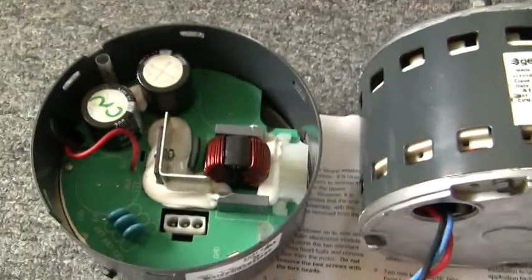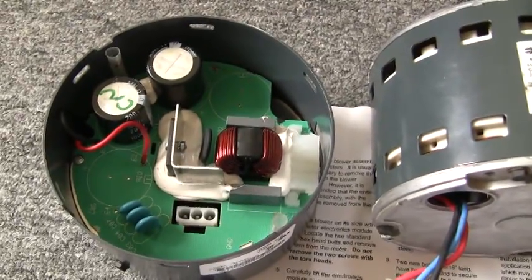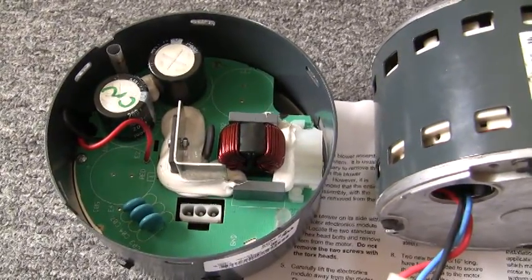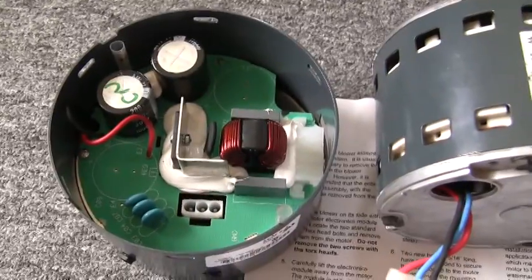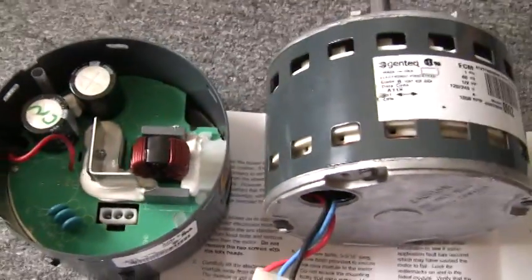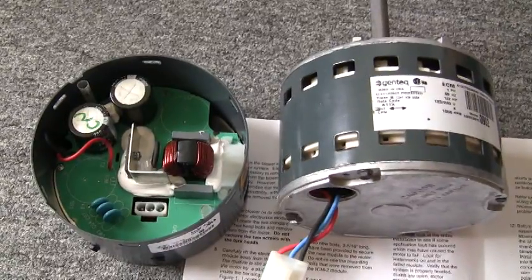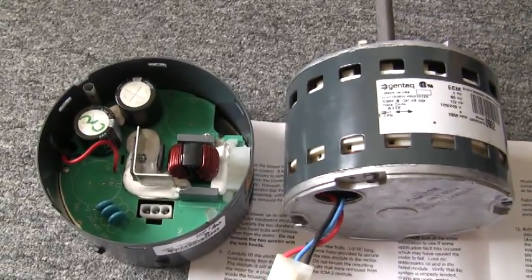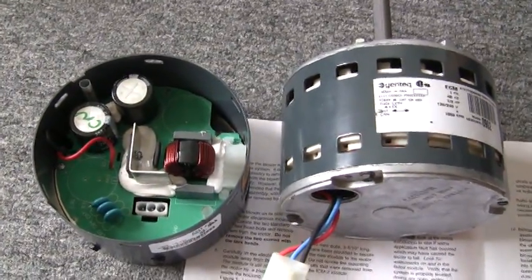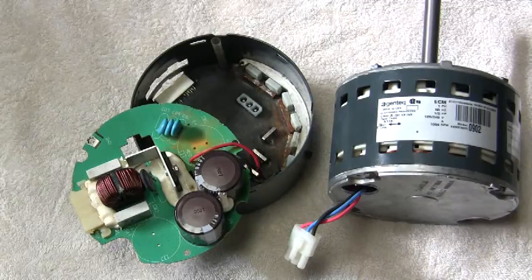I'm going to go ahead and swap out the control module first and fire it up with the original motor — even though I'm going to change it — to see if that rumble was caused by the control or by something in the motor. Trane was really great, I have to say. The company helped me over the phone, called me back, and got the parts really quickly, so I'm happy with everything.